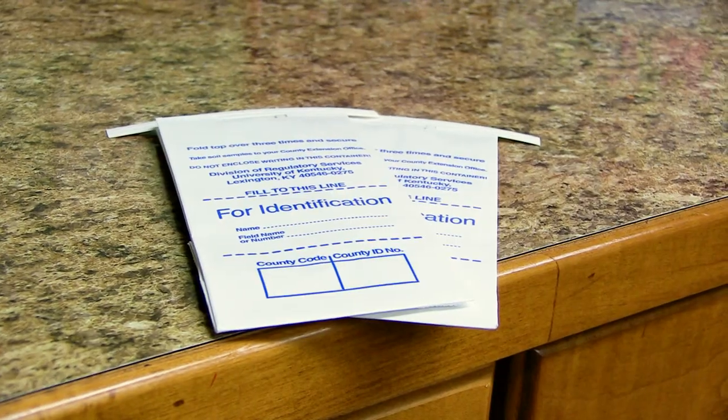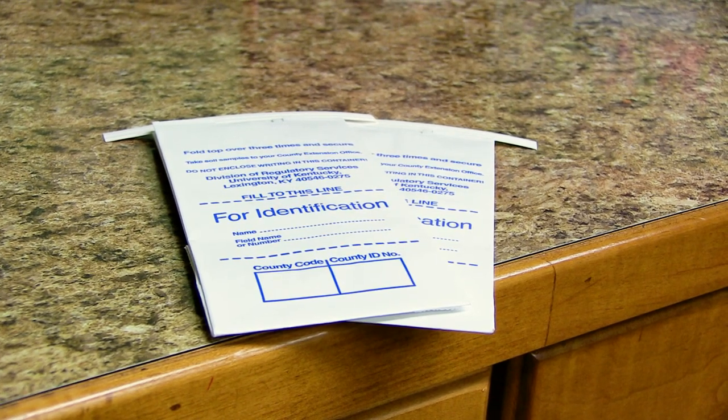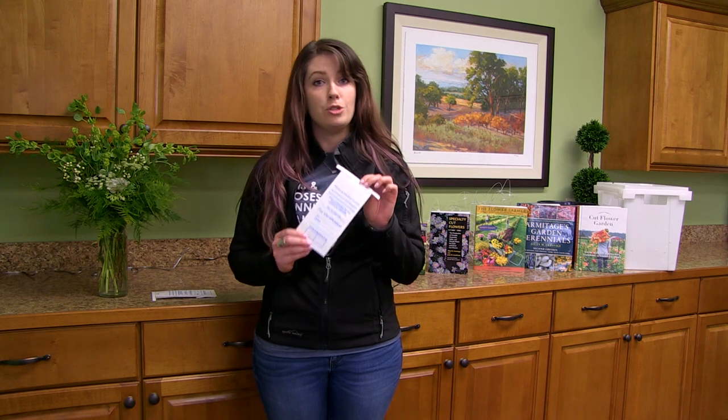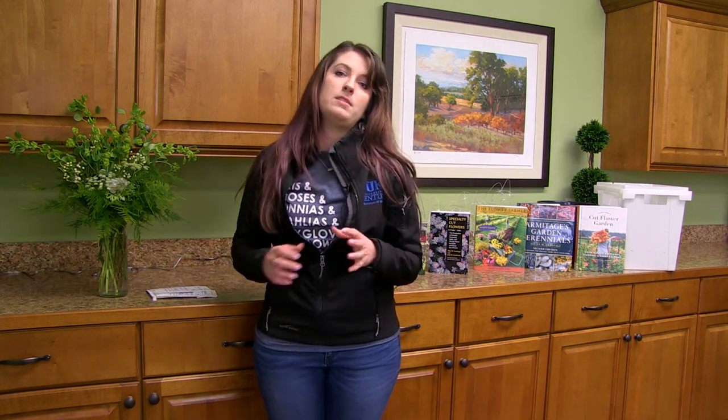All 120 Kentucky counties do soil testing, so there's no excuse not to go get that done. You don't want to waste any money on fertilizer that you don't need.